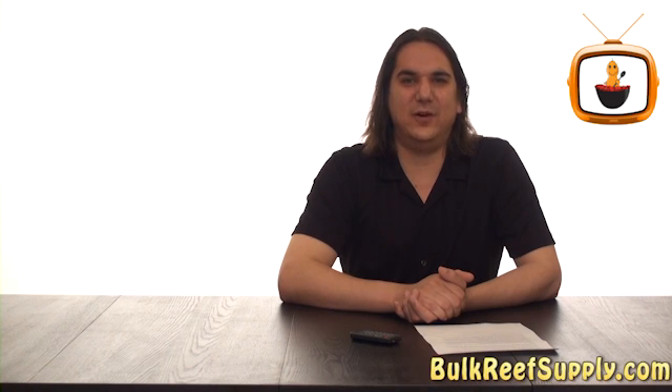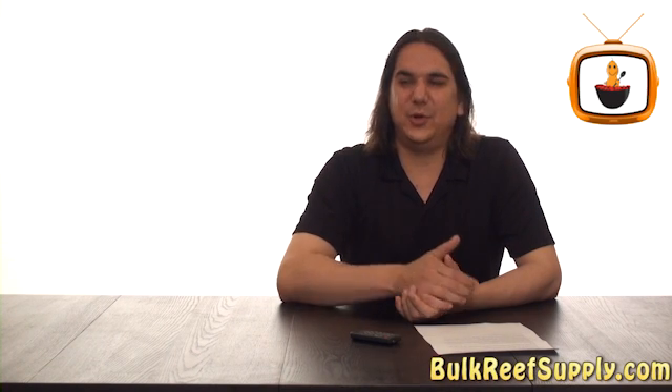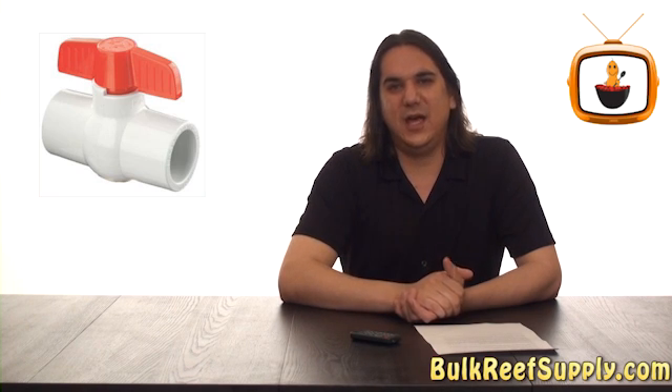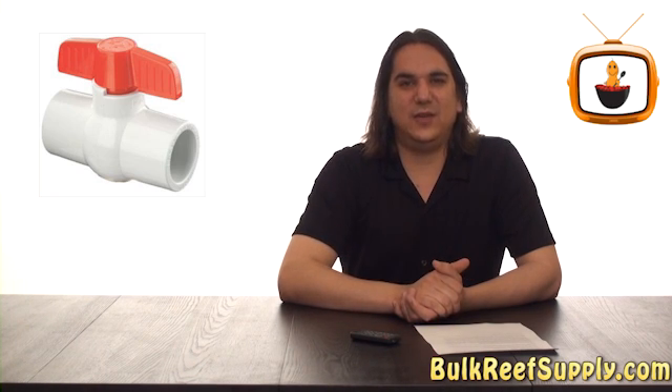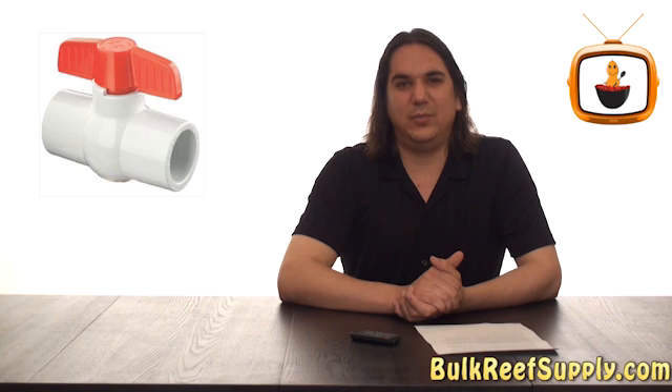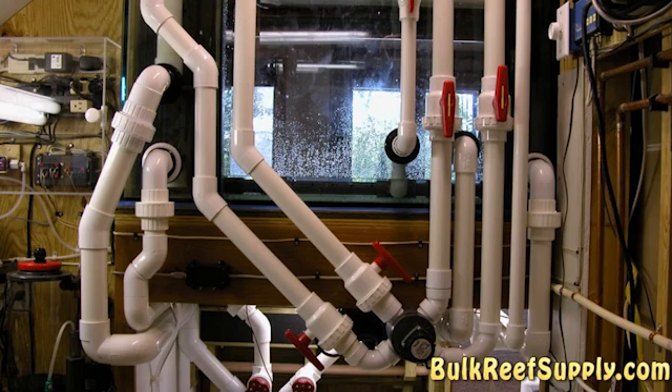Today on BRS TV we have ball valves. Most of you are probably familiar with your standard white ball valve like this one, found at most hardware stores. While they do work okay, they don't tend to last very long in reef aquaria — over time they become almost impossible to turn. Eventually they require replacement, which often means cutting apart all of your plumbing and hard work. This is not only time-consuming but also expensive.